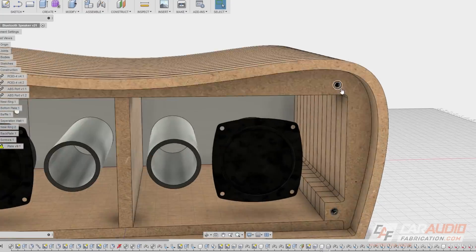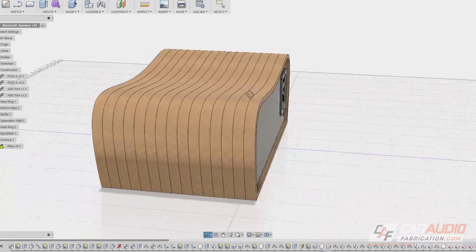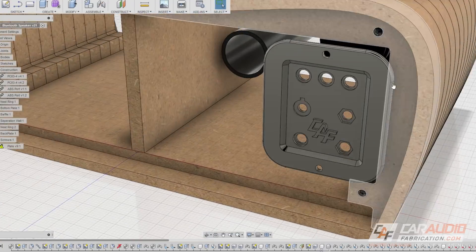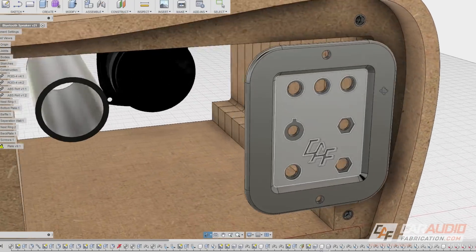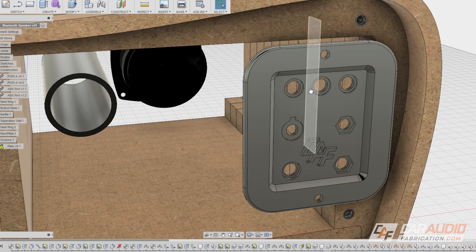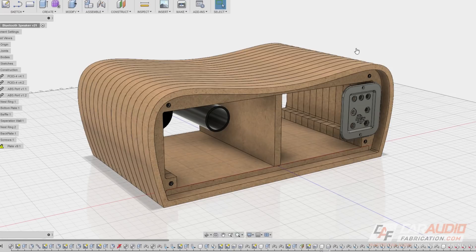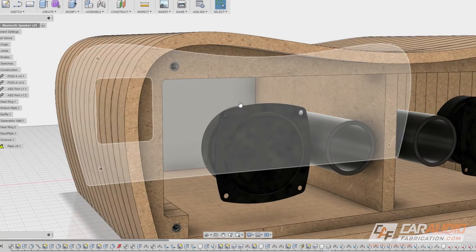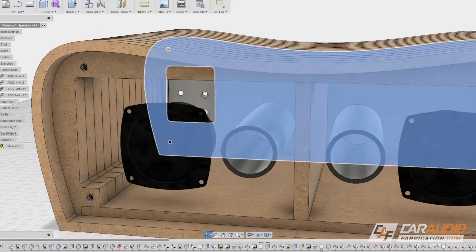My plan is to mount that front baffle using threaded inserts. The rear of the Bluetooth speaker will also mount in the same way. This floating piece is a plate I've completely designed that I'll be 3D printing. Up at the top it holds the three different LEDs, the power switch, the volume control, an auxiliary input, and the input for power. By completely modeling my design on the computer, I was able to determine the exact internal air volume along with the exact tuning frequency of the ports. My plan is to mount the amplifier board on the backside of the back plate.